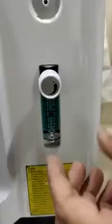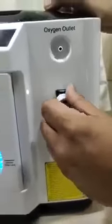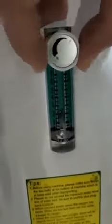This knob is to adjust the flow of oxygen — to increase and to decrease. If I am rotating it to reduce, it's going down — one liter per minute. Now if I increase it, it's coming up.